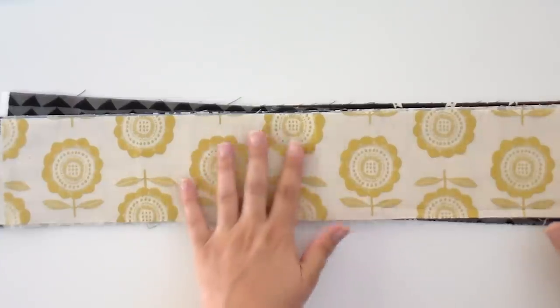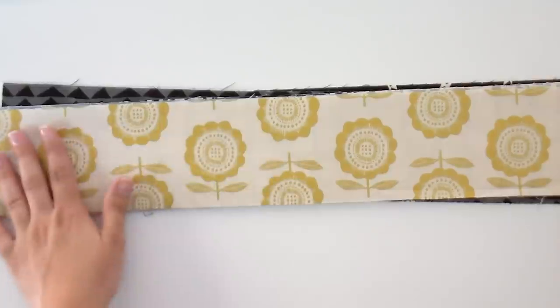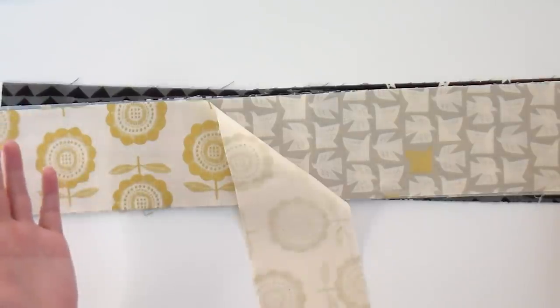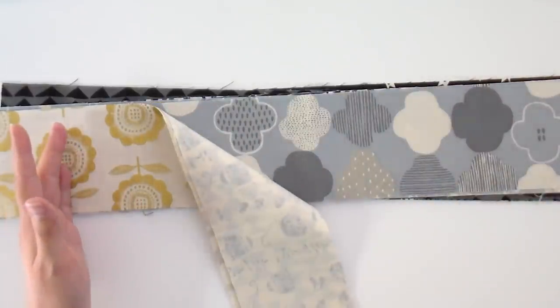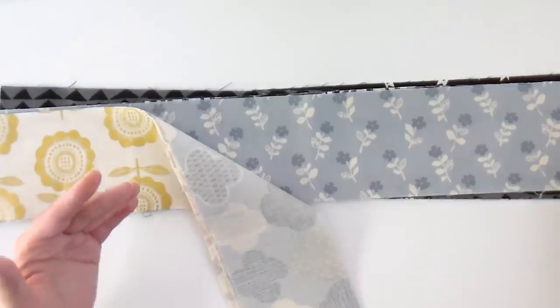If you are a member of the Stashing with Stephanie Club, you're gonna get this pattern for free, and you've already received the fabric. For those of you who aren't, I'm gonna tell you a little bit about it while we take a look at the fabric. This month we are using Newsprint by Cotton and Steel. Cotton and Steel has completely rebranded and they are now featuring designers from around the world. This is a collection all from designers from Japan.